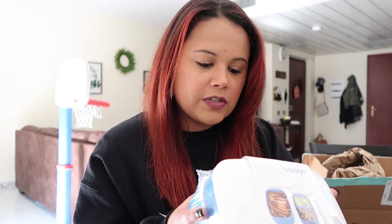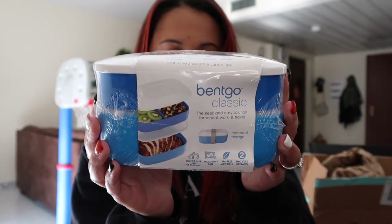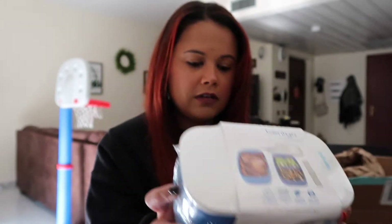So the first add-on that I actually have is this Bento Classic lunch thing. It includes a sealing strap and plastic utensils — fork, spoon, and knife. So that's cool. I got that for my husband to take to work.